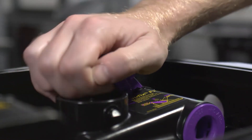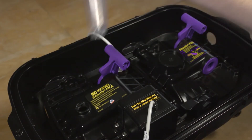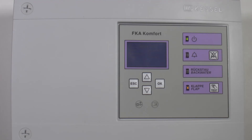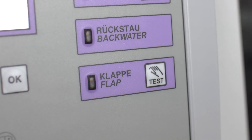The emergency closure must be opened completely again after the test. Then you can remove the funnel and screw the screwed sealing plug with the sealing gasket back into the cover. Finally, open the operating valve again using the test key on the control unit.